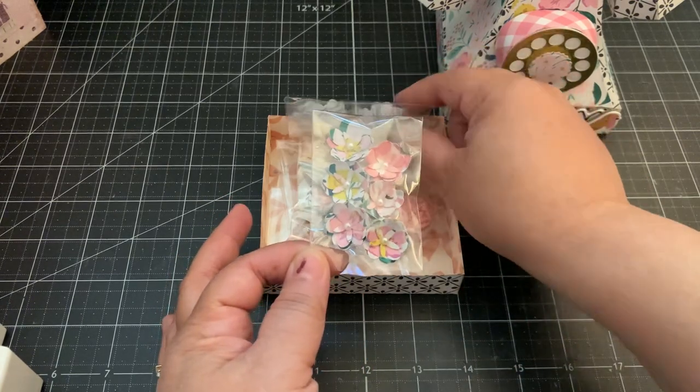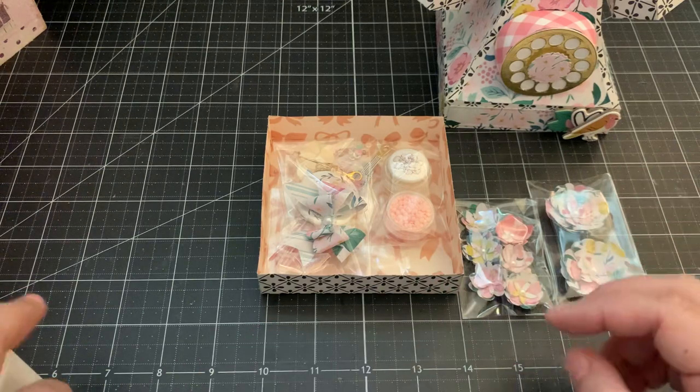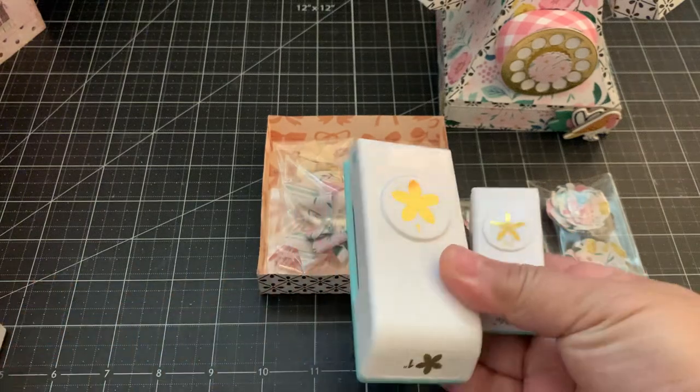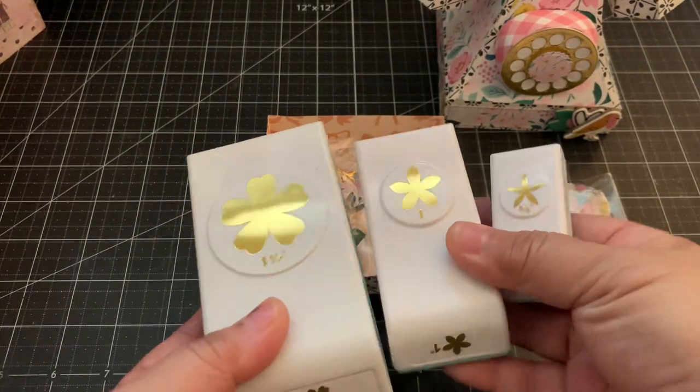Inside the box I have these cute flowers that I made using this new punch I got from Scrapbook.com. It's a We Are Memory Keepers flower punch — one of their newer punches that always come in a set, and I thought this was a cute flower punch.